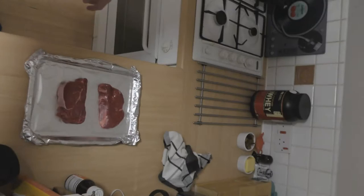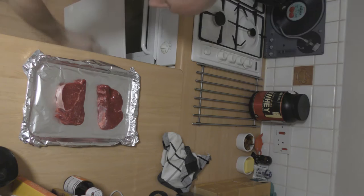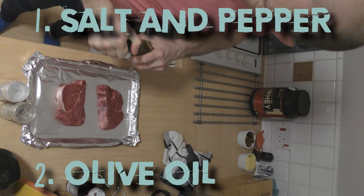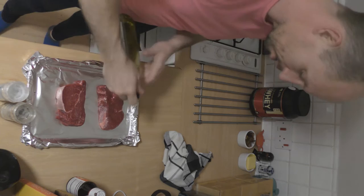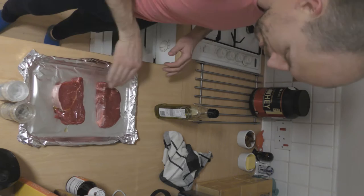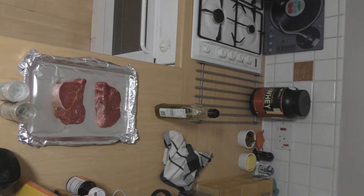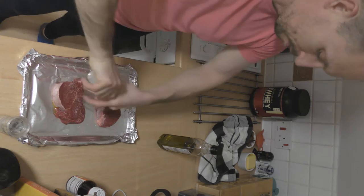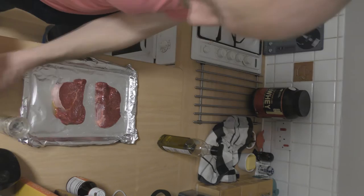Fillet steaks — so what we're going to do, I'll show you. All your protein. Salt and pepper and a bit of olive oil — rub it in, around the sides. Wash your hands. A bit of salt, a bit of pepper.